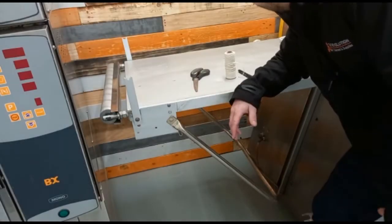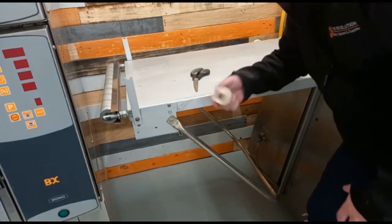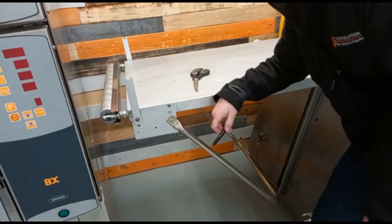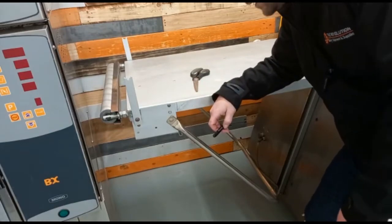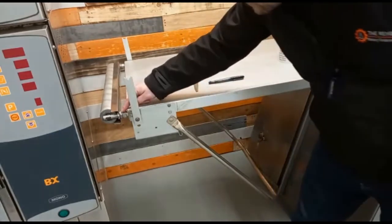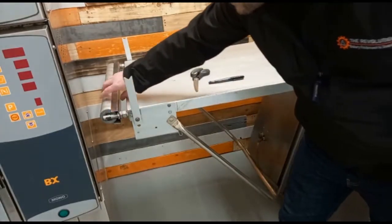To do the length, there are a few things you're going to need: ideally some string, scissors, and a marker of some description, depending upon how confident you are. Ensure the table is in its shortest position by reducing the tensioner down to zero — right down.